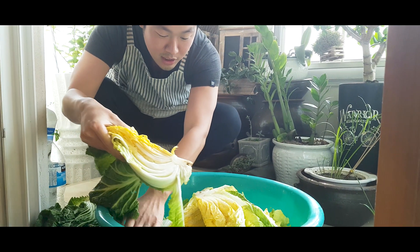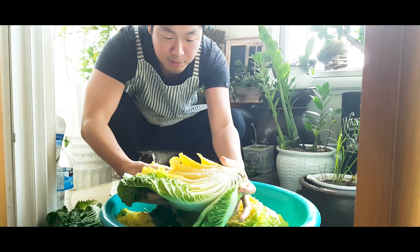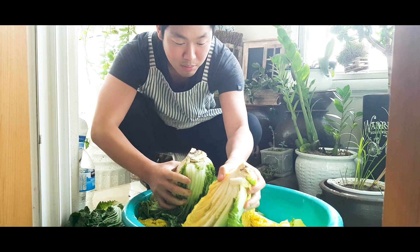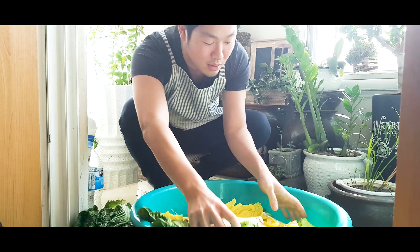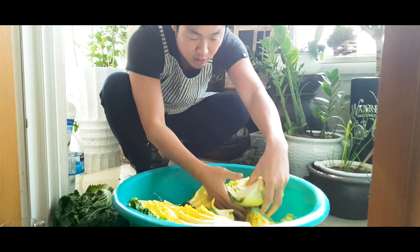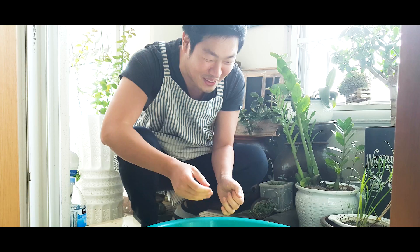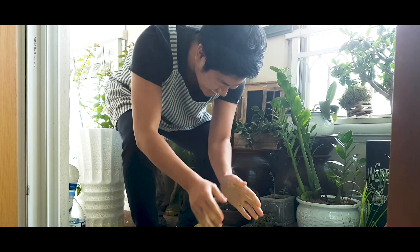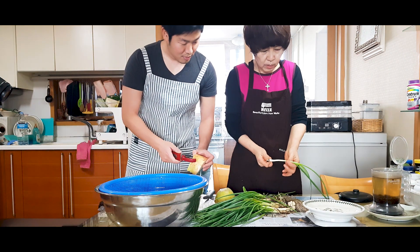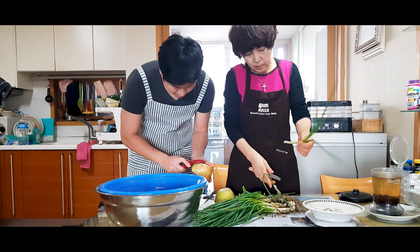It's been two hours, so I'm changing the position — the cabbage that was down I place up, and the cabbage that was up I put down, so they can soak into the water equally. The cabbage needs to soak for another two hours, so while it's soaking let's prepare the sauce.